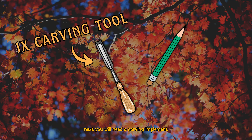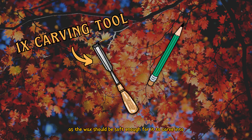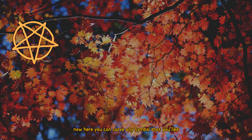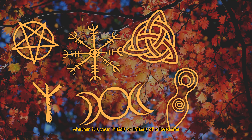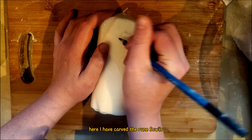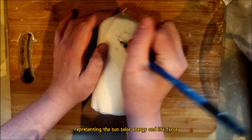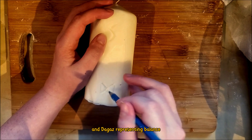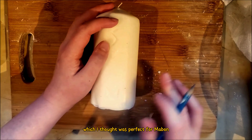Next you will need a carving implement. A pencil will do, as the wax should be soft enough to carve into. Here you can carve any symbol that you like — something that is special to you, whether it's your initials, initials of a loved one, a pentagram or a personal sigil. Here I have carved the rune Sowilo, representing the sun, solar energy and life force, and Dagaz representing balance, the transition from darkness to light and new opportunities, which I thought was perfect for Mabon.